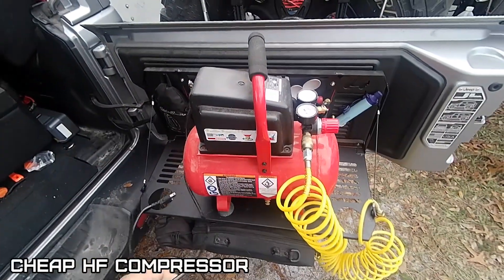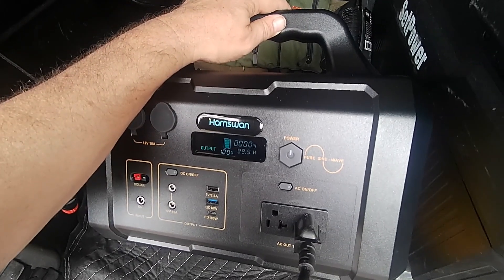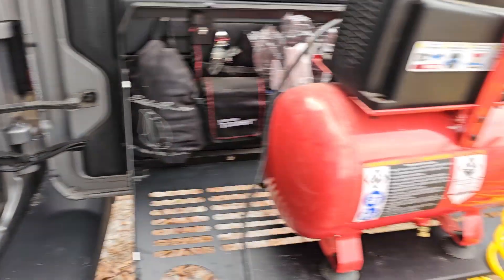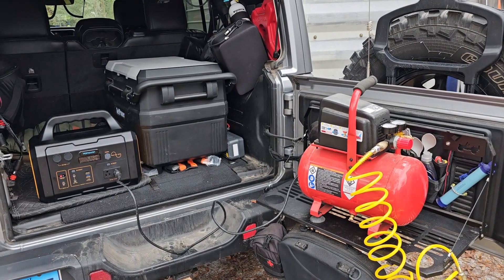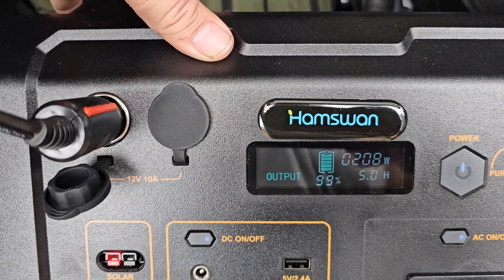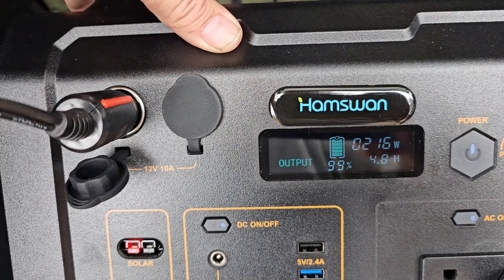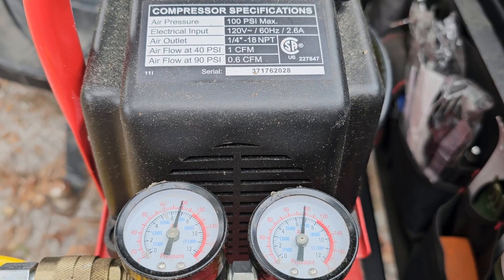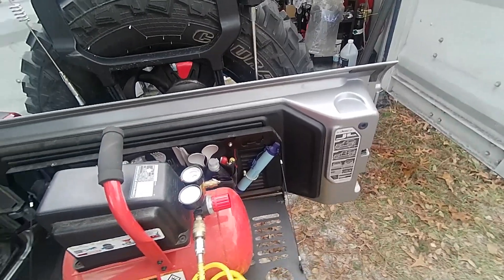So I have this cheap little Harbor Freight compressor — it says it's 2.6 amps, let's try it. Plugging the fridge in at the same time. There it goes, they're both running — 215 watts, it'll go 4.8 hours. We've still got 98% of the battery left. Let's see what else we can throw at this.